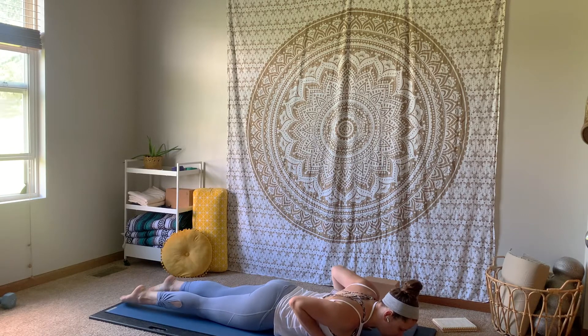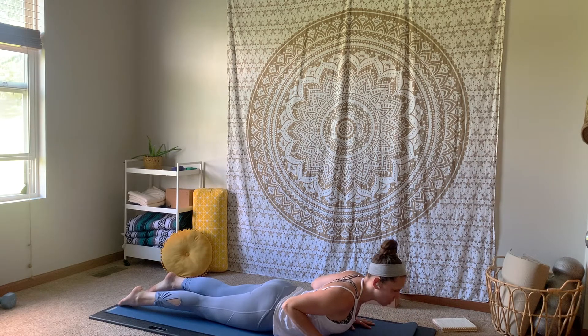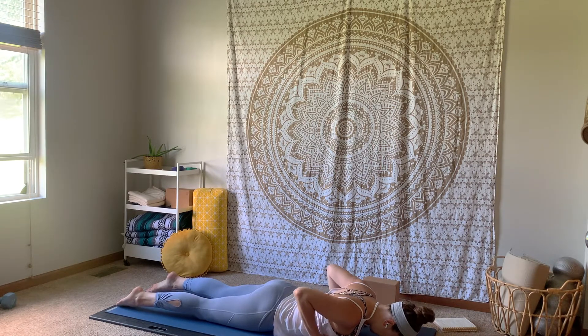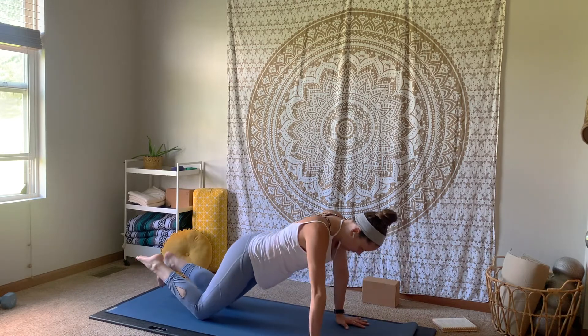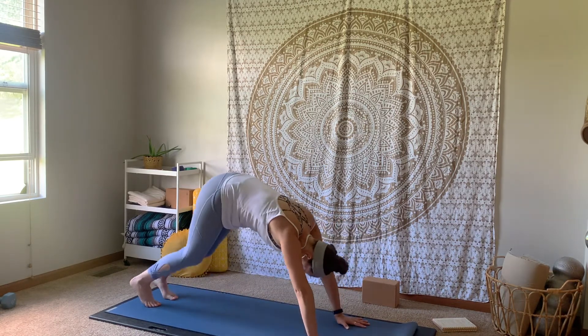Untuck the toes. Roll the shoulders down the back. Pull the elbows in towards the side body. Inhale, lifting your head and lifting your chest — baby cobra. Stay and hold right here. Start to feel that activation in the back firing on. One more inhale breath. Exhale, lowering down. Inhale, press it up through a tabletop position and all the way back to our downward facing dog.